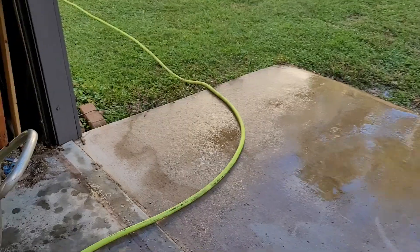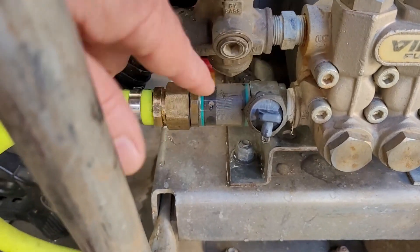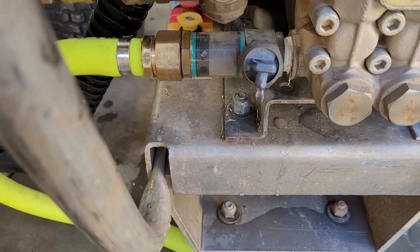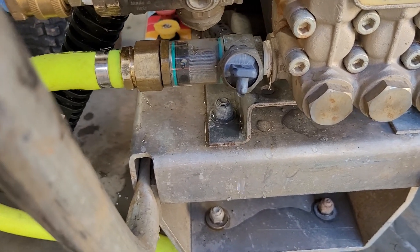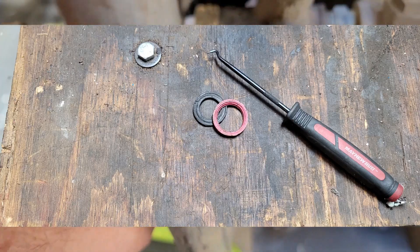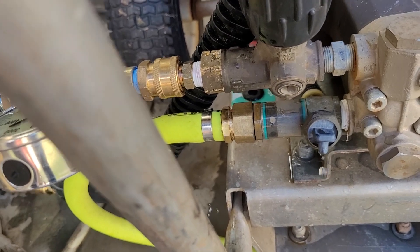A couple things I am going to address. This device right here — drip, drip, drip — that's the heat valve. This unit has been running a little warm. Before I could even do my testing, I had to go ahead and pull the two old garden hose gaskets out and put one good new one in.